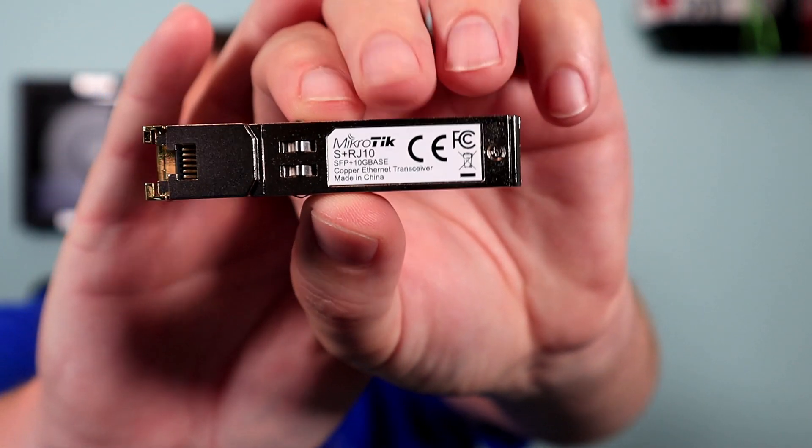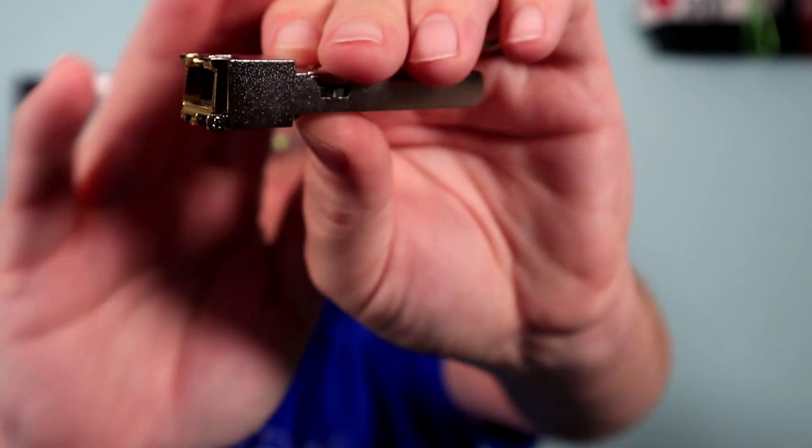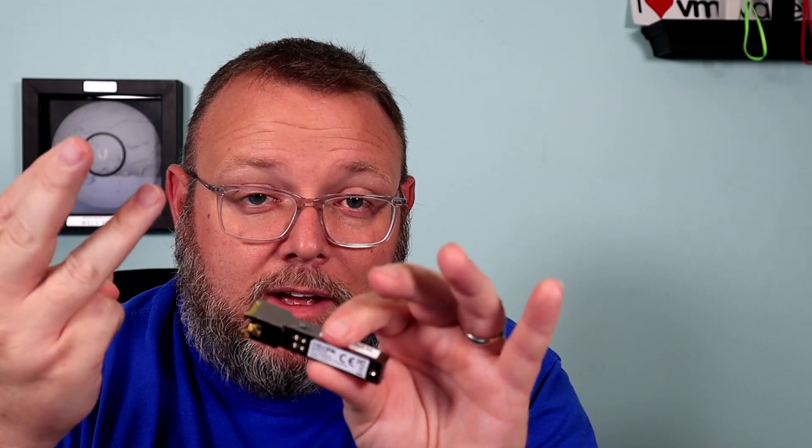This is a copper SFP Plus interface. You're probably thinking to yourself, I've seen a lot of copper SFP Plus interfaces. What's so special about the MikroTik copper SFP interface? Well, this can actually do six speeds. So if you have 10 meg, 100 meg, gigabit, 2.5 gigabit, 5 gigabit, or 10 gigabit uplinks you need, this can negotiate. This module does all of the heavy lifting.